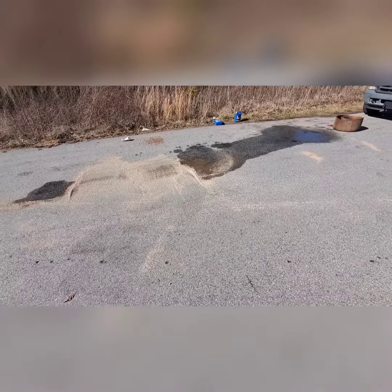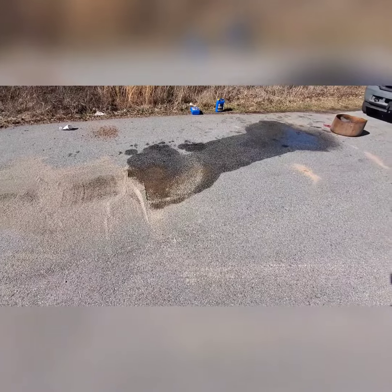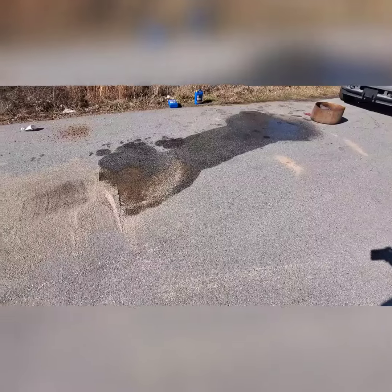Here I am riding down the road on my daily routine with my truck. I came across a guy — looks like his water hose blew, so he's got a lot of antifreeze and everything spilled out.